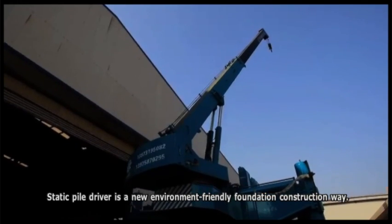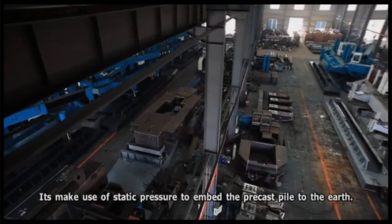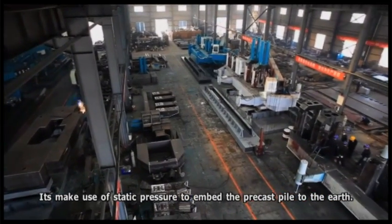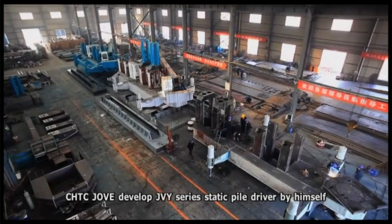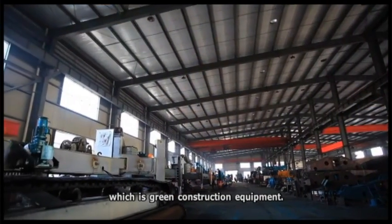Static pile driver is a new environment-friendly foundation construction method. It makes use of static pressure to embed the precast pile into the earth. CHTC Jove developed the JVY Series Static Pile Driver, which is green construction equipment.